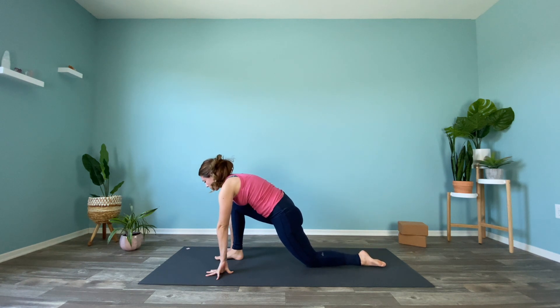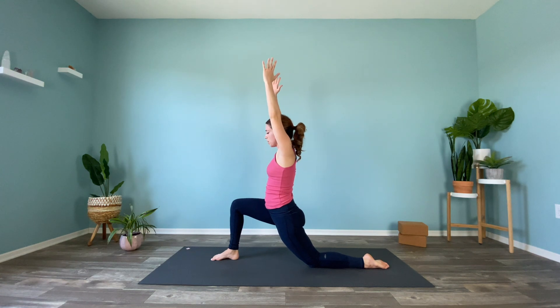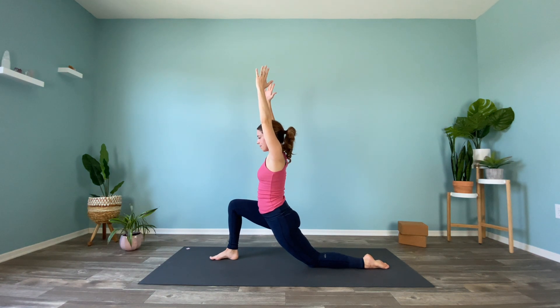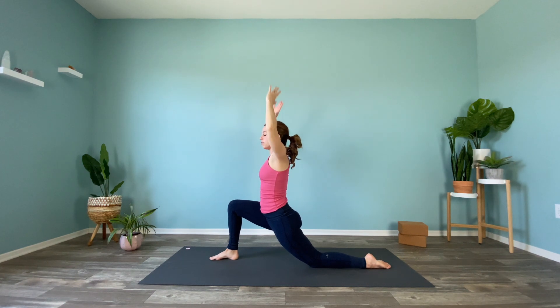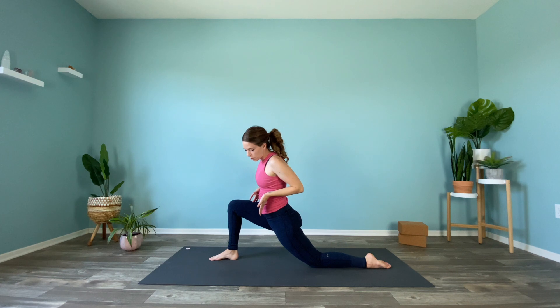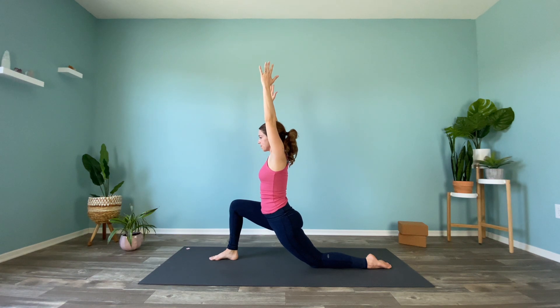Drop the back knee, uncurl the toes. Inhale, fingertips come up for a low lunge. Your thighs are active, actively squeezing in towards one another as your pelvic floor is lengthening down — so not only are we stretching, but we're strengthening as well.